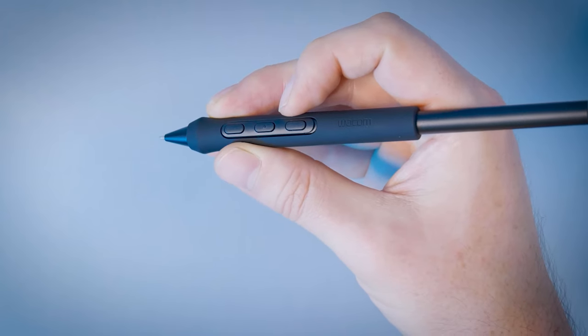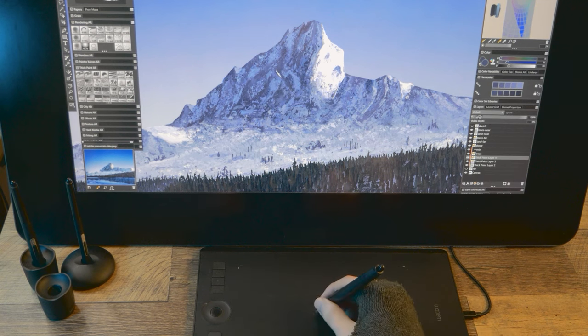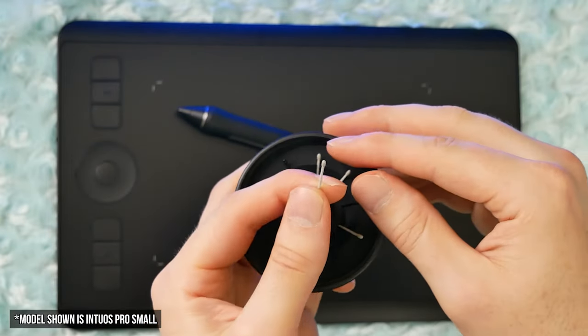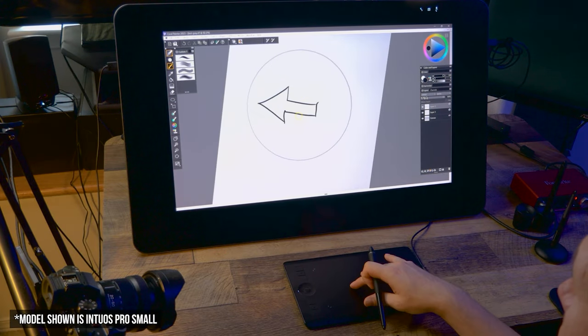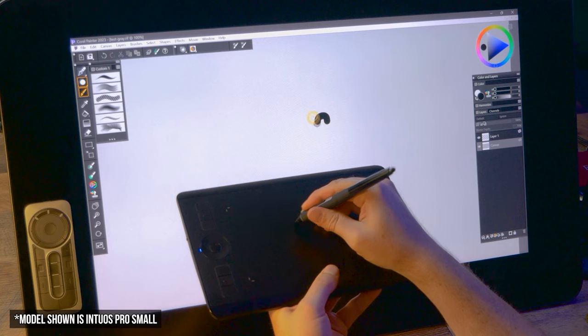The Intuos Pro has a rougher surface compared to the smoother surface of the Intuos and Wacom One. I personally prefer a surface with a bit of friction because it feels closer to drawing on paper, though you can change the feel with optional nibs and surface textures. The Intuos Pro also offers 8 express keys and a touch wheel, plus it supports touch gestures for panning, rotating, and zooming. It can be connected via USB or wirelessly with Bluetooth.